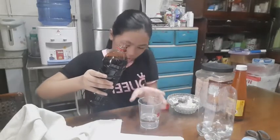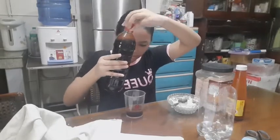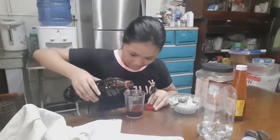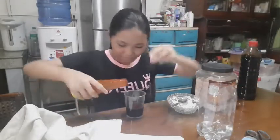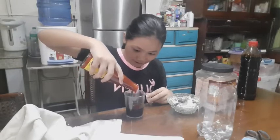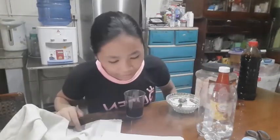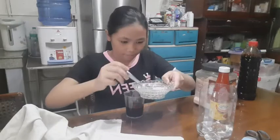Now I'm gonna stir the soy sauce in — just a little bit. Oh no, it splashed! Just a bit, that's enough. I think I'll pour more because that's a bit less. That's enough. Now I'm gonna pour the ketchup — okay, just a bit, I don't like ketchup that much. That's enough.